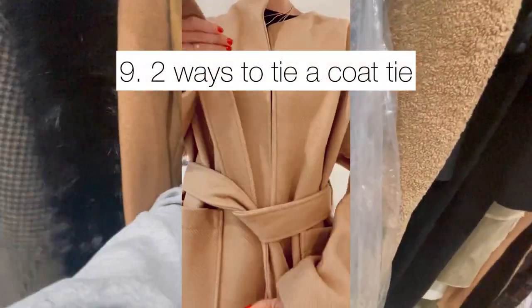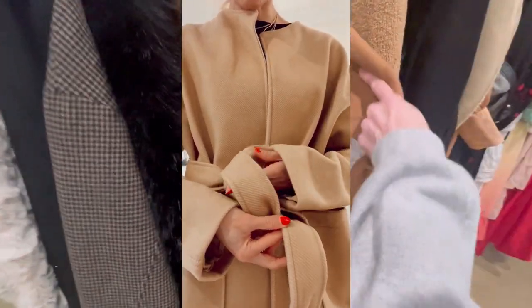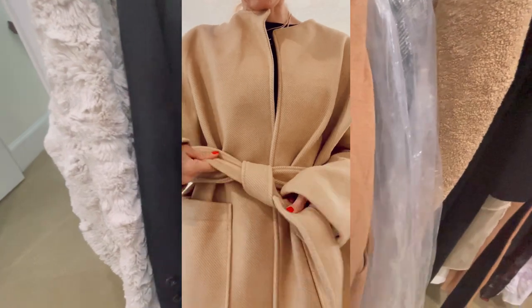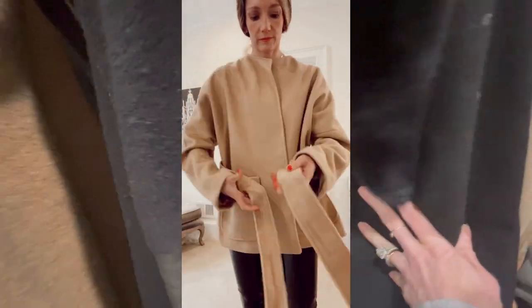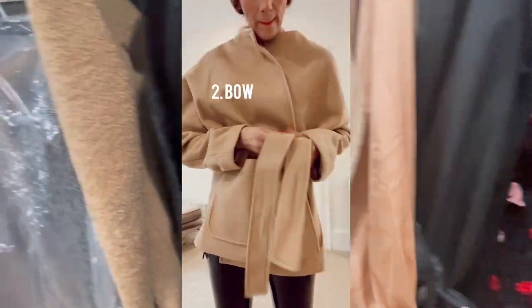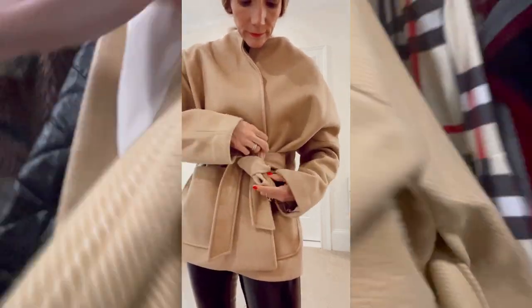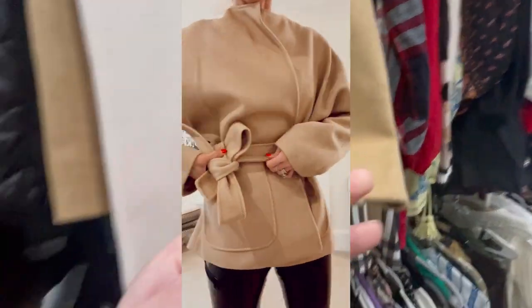Here are two ways to level up your coat belt tying. First, a simple loop knot: tie at center, make sure you have even lengths, take the top tie and loop it under the bottom, put it through the loop it creates, then adjust and tighten. Second, a vertical bow for a more feminine vibe: tie both strands at center with even loops, tie a bow keeping both ends even and horizontal, then slide it to either side for a chic look.